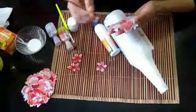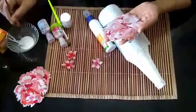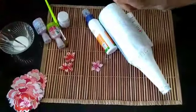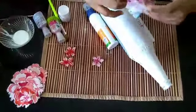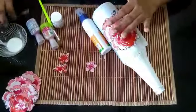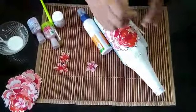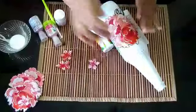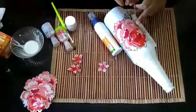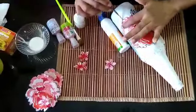You can do it in the dressing room. I will add a little bit of color.